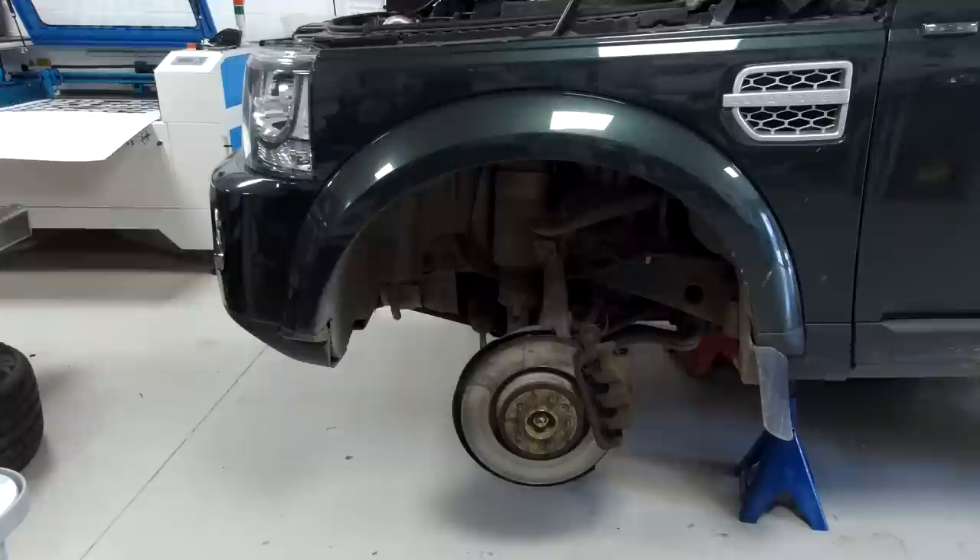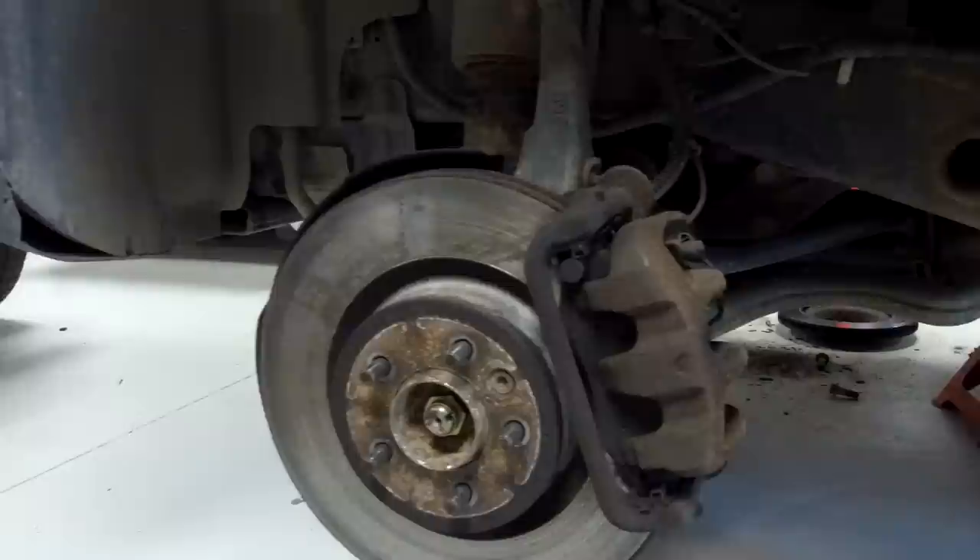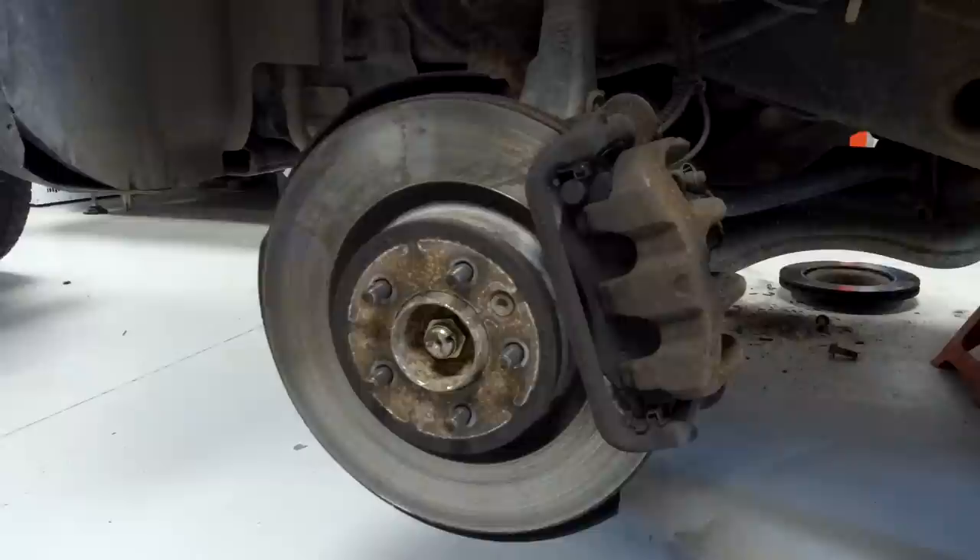Land Rover Discovery 4 front brake upgrade. We're going to look at upgrading our front brakes, going from the standard discs to upgraded discs that are drilled and grooved. A couple of things to note about the Discovery 4.